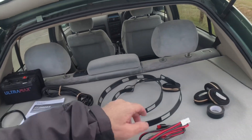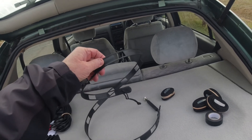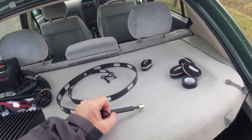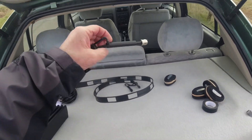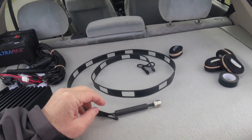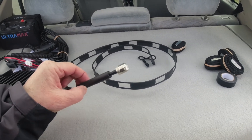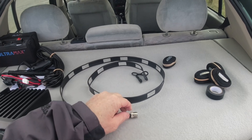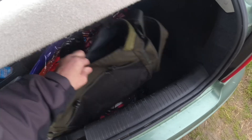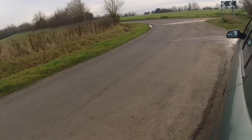I've made myself a Slim Jim for two meters from a recipe from the Essex Ham website — I'll put the link in the description. I've incorporated some ferrite beads into the feed point, and it's fed with an SO-239. Also in my bag somewhere — I've also brought a four meter radio with me but I think I might have forgotten the aerial.